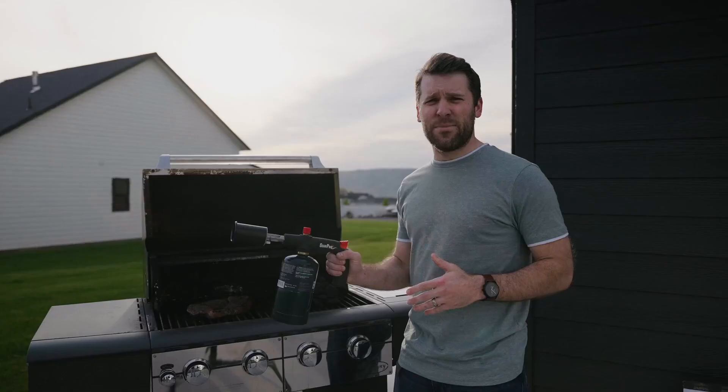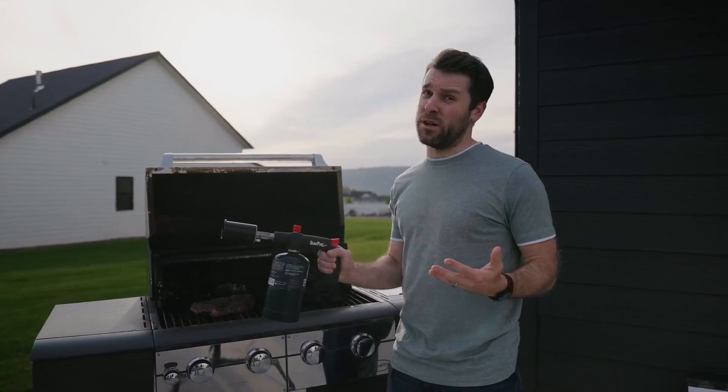I used to hate making briquette fires — like charcoal briquettes — because it made my food taste like lighter fluid. Not anymore.